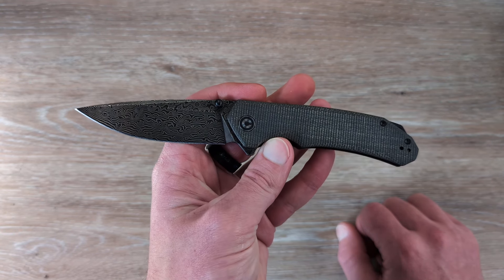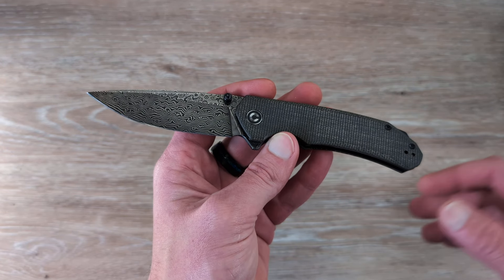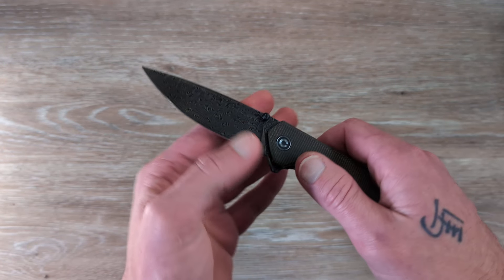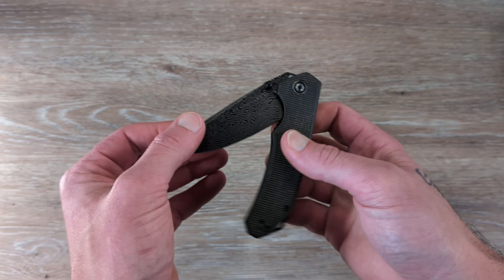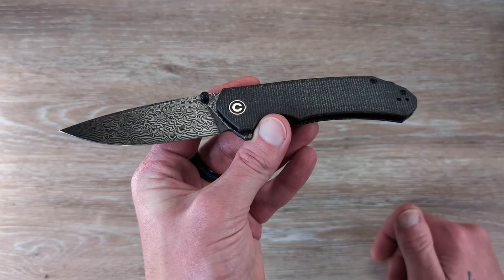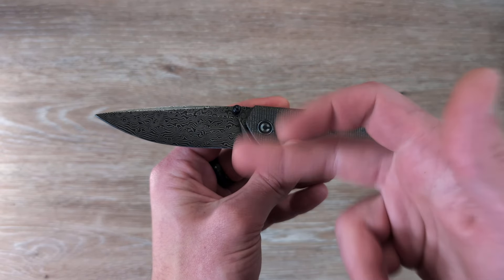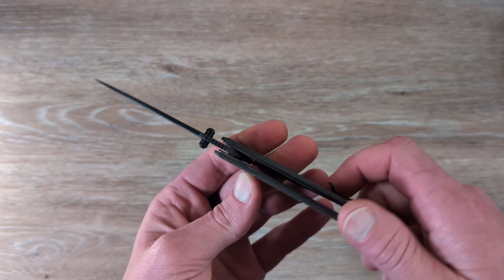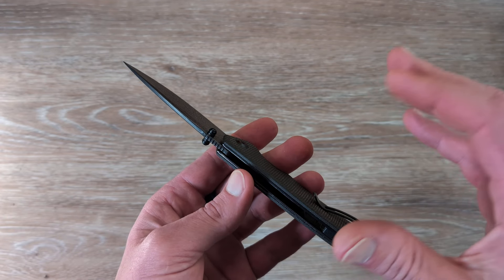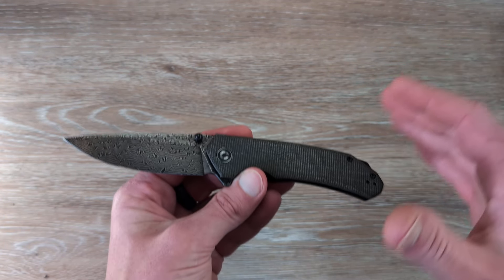Civivi also does the same thing with 154 and 14C. Typically if you're looking for performance, you might want to go with just the base steel. But if you're looking for a little flare and a little flash, the Damascus is not a bad option — especially when you're getting it from a reputable company like Civivi. You know what you're getting.